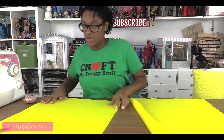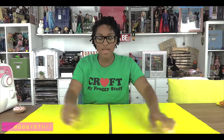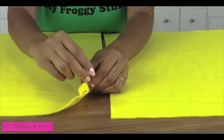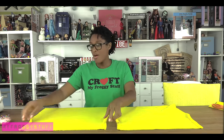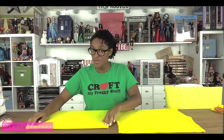Turn it over so the good side is facing down, then fold over and make the casing. This is going to be the top of the bag, so I'm going to fold over and hem the sides.